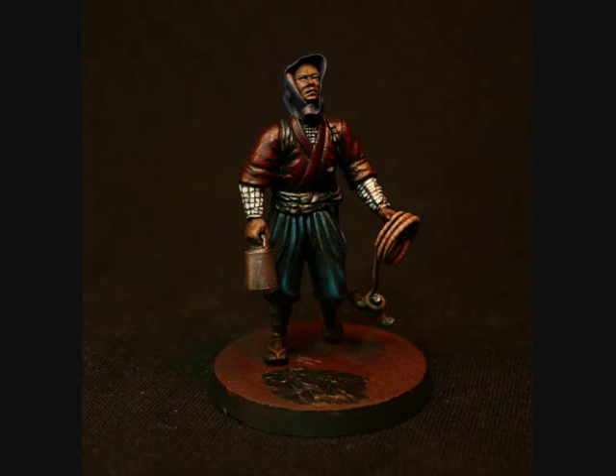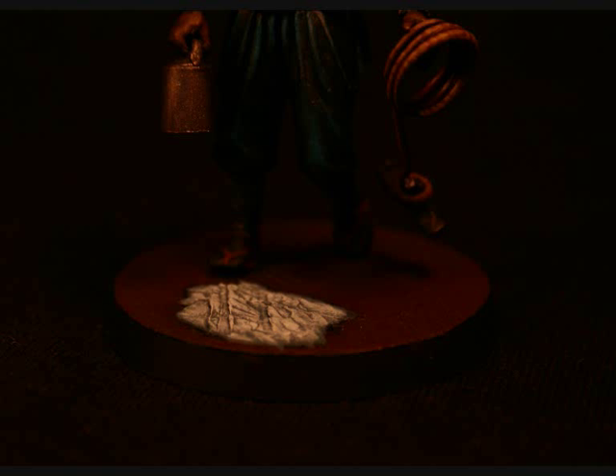Have you noticed how the cloth of the hood is indigo? That was a very popular colour at the time — a very easy colour to dye.